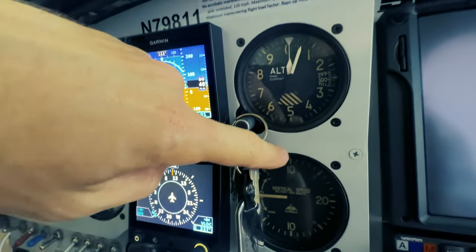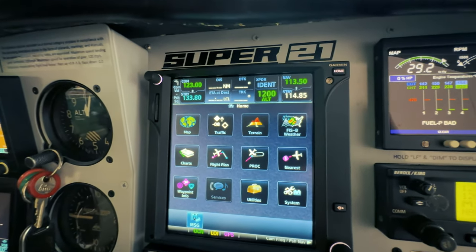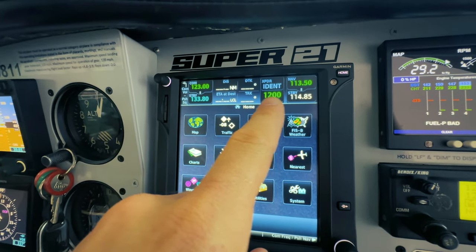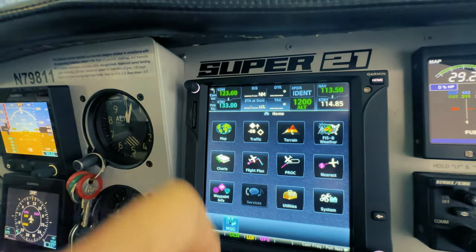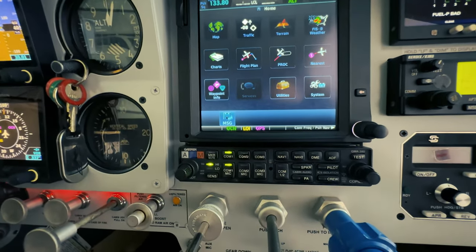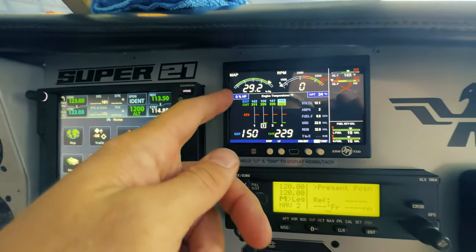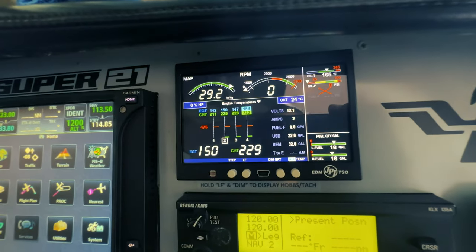To the right of the G5 we have our backup altimeter and our vertical speed indicator. To the right of that we have the GTN 750 with the remote transponder built right in — your nav radios and com radios are built in as well. Below that is the Garmin audio panel, pretty simple. To the right of that we have our EDM 900, the JPI engine monitor.